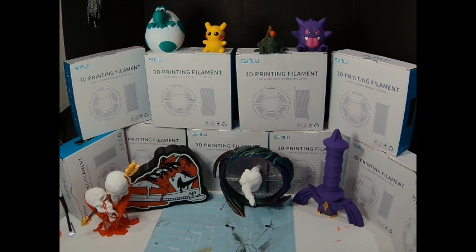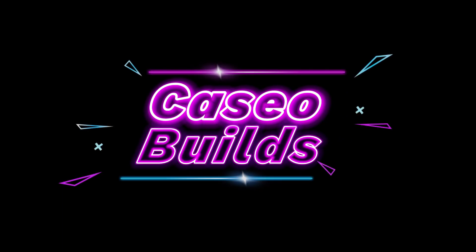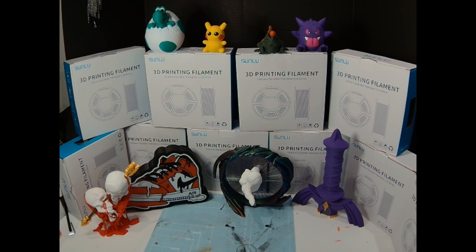Hey everybody, welcome back to the channel, I'm KSO Builds. In this video I want to share what I recently found on Amazon, continuing my beginner 3D printing saga. I've been noticing a lot of people asking what is the best filament to use. I don't think there really is a best — what you need when beginning 3D printing is what's cheapest and gets the job done, and I think I've found that through Amazon.